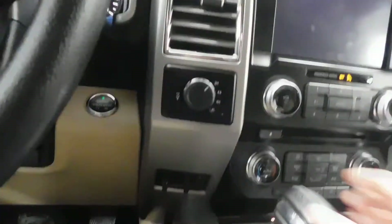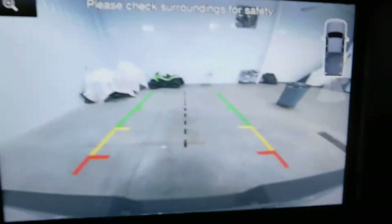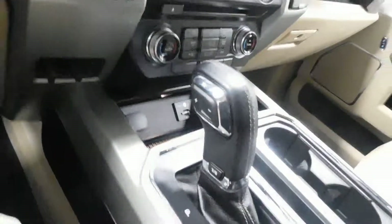We're going to come inside — well, we are inside. Backup camera right there. Navigation — there's your navigation right there, your maps. Also has your USB auxiliary input, power outlet. Looks like an SD card slot right there too.